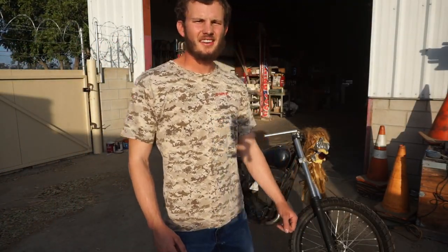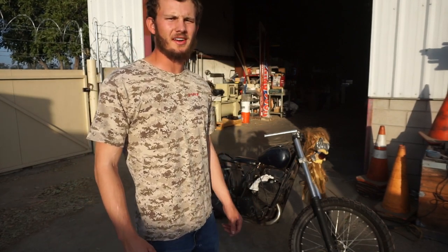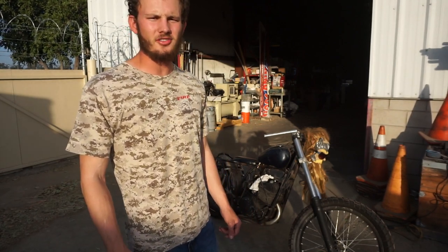Welcome back to Airborne Productions. Today we're going to be looking at my 1974 Yamaha two-stroke DT400 wrapped bike project.